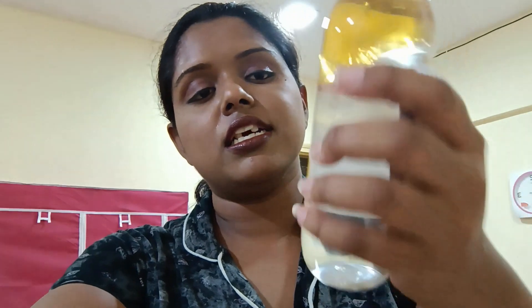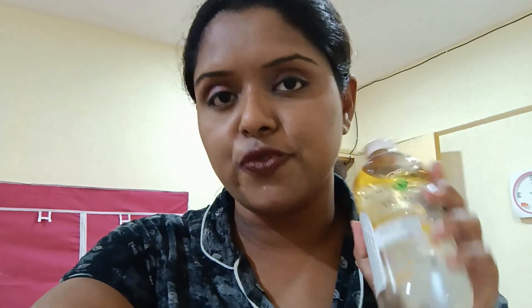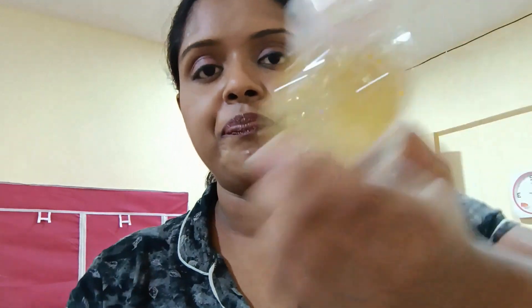There are lots of makeup melting products but I prefer Garnier micellar water the most. This is oil-infused water actually, because my skin is oily. I put a little oil-based water on my cotton pads and then I just dab dab dab in a gentle motion to remove the makeup. Let me show you how I do it.